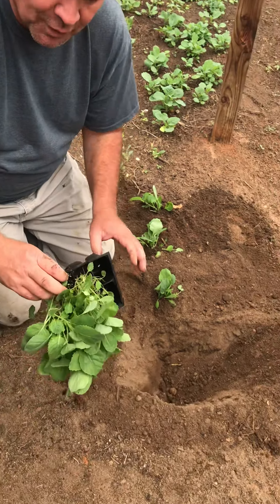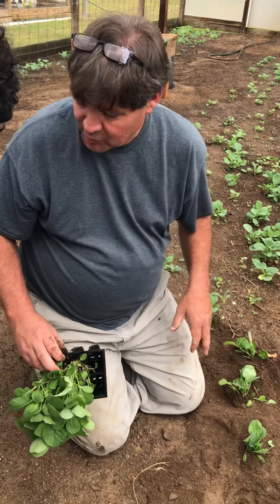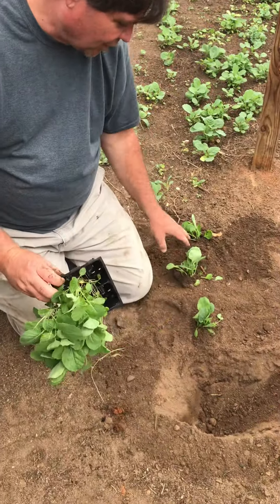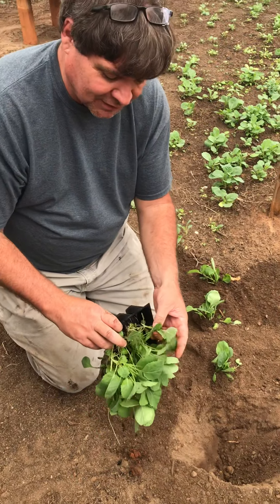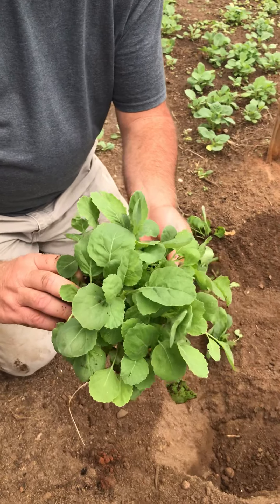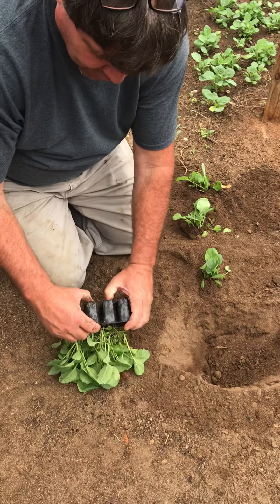We're out planting collards today. We had a bunch of them over there in cell packs, and I've already planted two or three right here. I wanted to show y'all — when these get a little leggy — these are fine, look how pretty they are, but they're just a little leggy — I'm going to show you how to plant these so they'll grow.